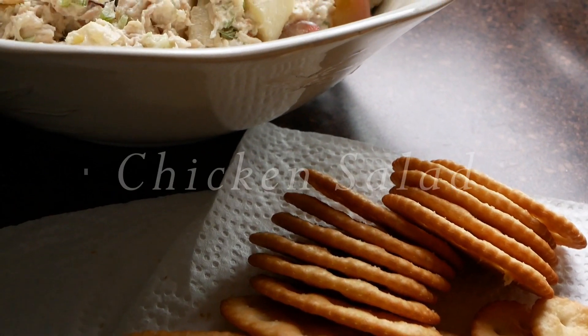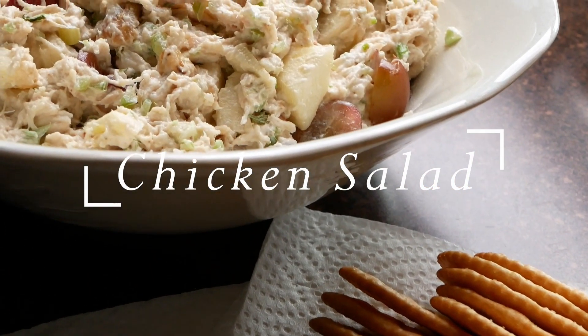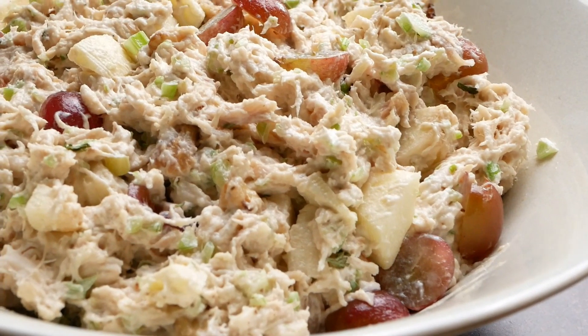Today I'm going to show you how to make chicken salad. This recipe is very easy, very simple and very delicious.